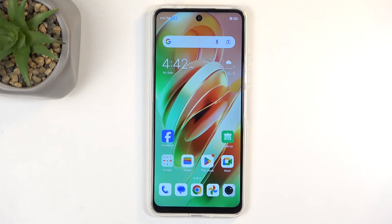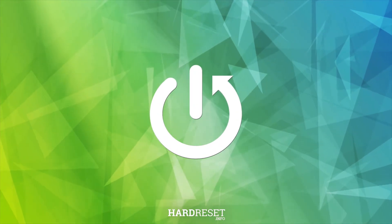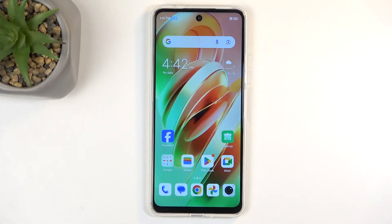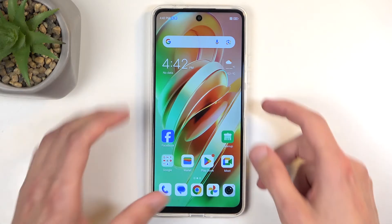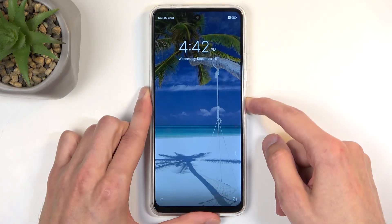Welcome, and this is about the Nubia Music. Today I will show you how we can hard reset this device through recovery mode. Before I get started, I want to quickly mention that you can do this kind of reset in order to get rid of a screen lock if you have one set that you just don't know.